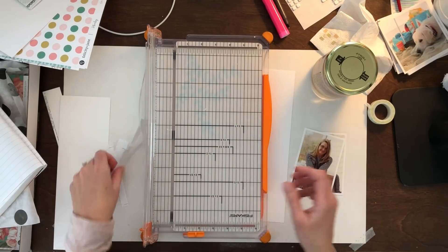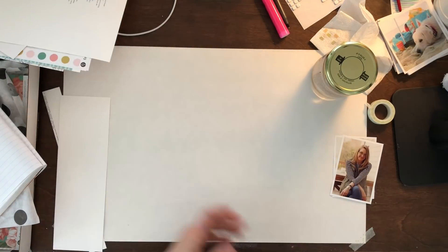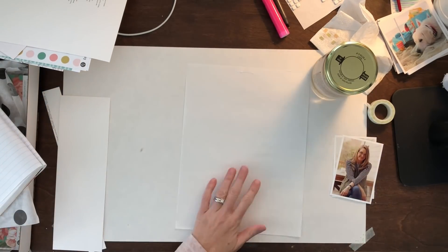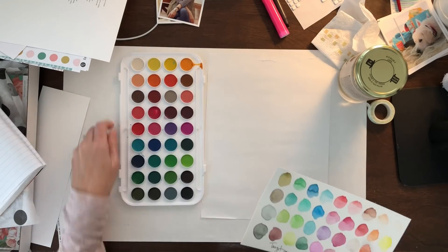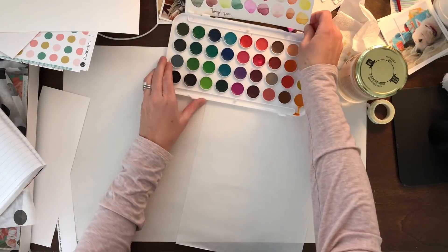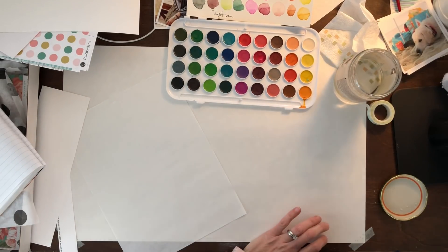Just kind of basing it off of the page I did about my daughter when she turned 14, I actually printed onto cardstock this list of all of these things about me currently — likes, dislikes, my crew — just things to describe me today. And I'm going to start with that.